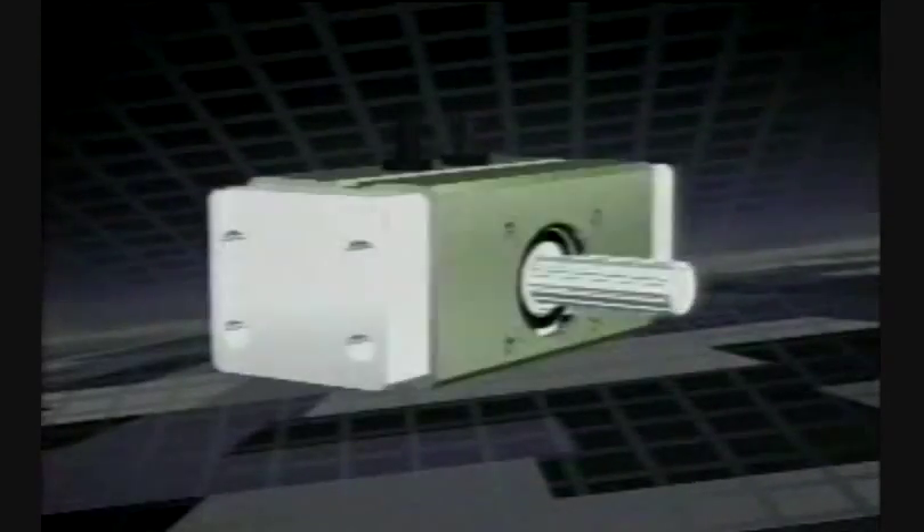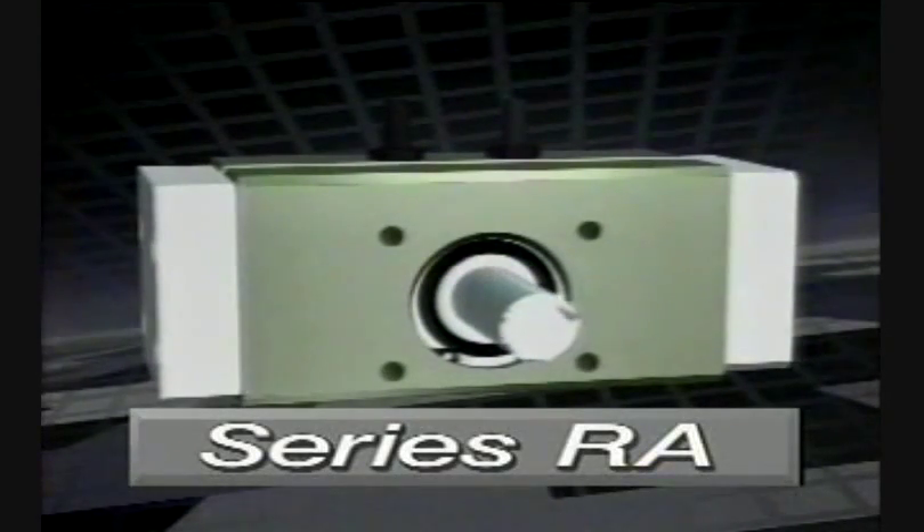Introducing the newest generation of PHD's Rotary Actuators, the Series RA. Why is this rotary so outstanding? One simple reason.